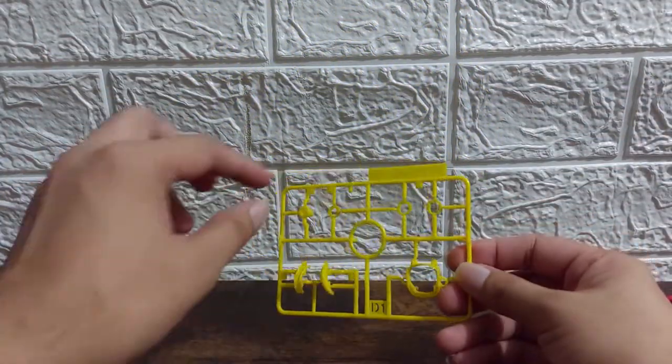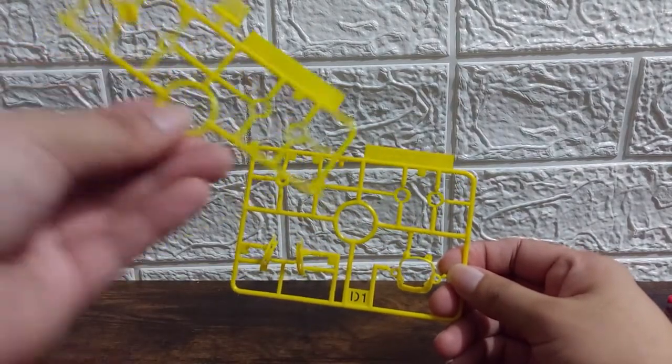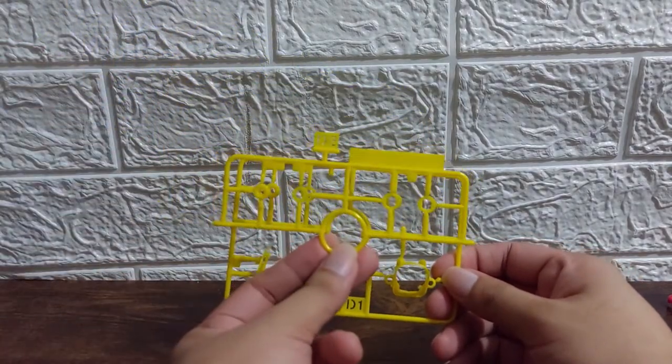We also have D1, which is all yellow. There are some parts of the body here, and most of this is for the arms and legs, with an equivalent D2 here consisting of half of D1.